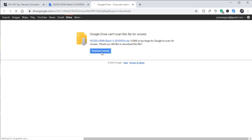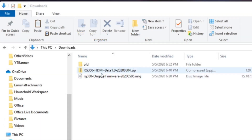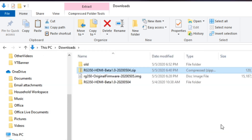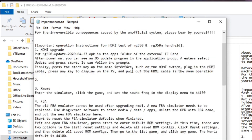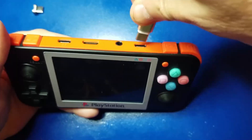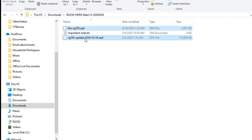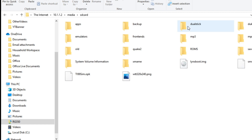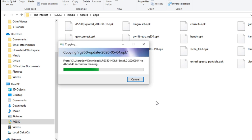Once you see the Download Anyway button, go ahead and click it and the download will start. Once downloaded, right-click on the file that you just downloaded and I'm going to use 7-Zip to extract the files. Once extracted, double-click and be sure to read the importantnote.txt file — it gives you a few updates on the various emulators and settings that you need to change. Once you do that, go ahead and connect your RG350 to your computer. We're going to take these OPK files and copy them to the RG350. Go to the SD card and go to the Apps directory, then right-click and paste the two OPK files into this directory.